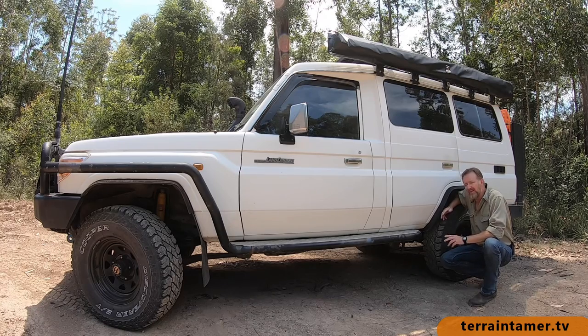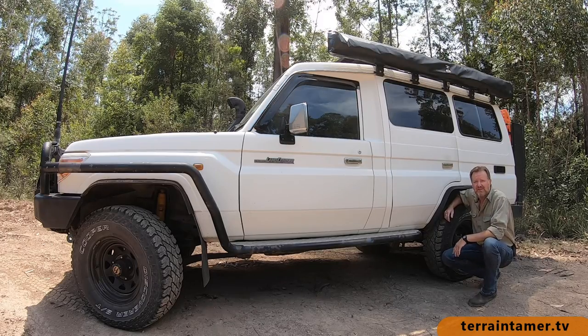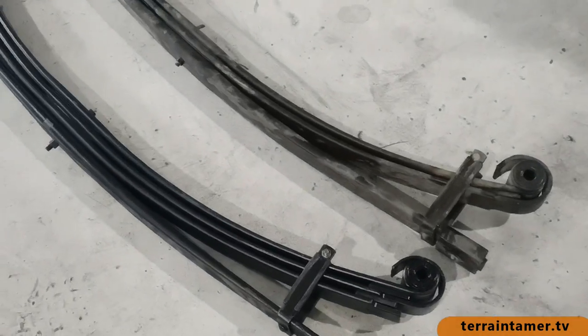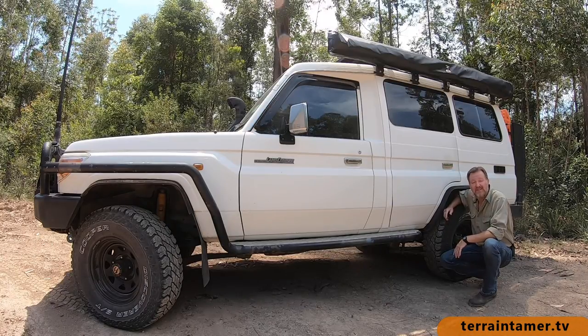At the time of fitting, Terrain Tamer only had this three-leaf pack, which is rated from 300 to 500 kilos. But now they offer a heavier-duty version which has four-leafs, and that's rated from 500 to 700 kilos.